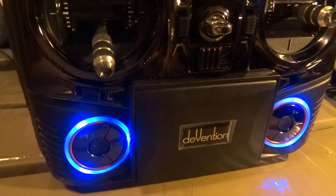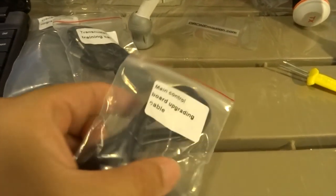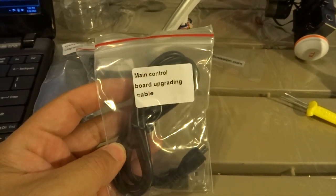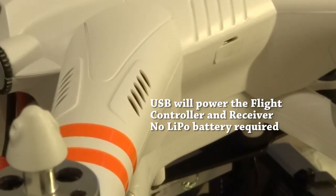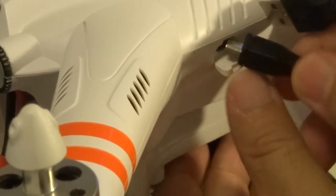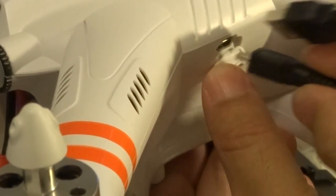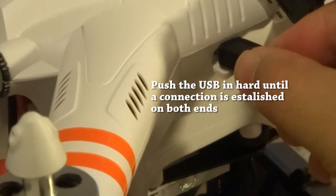Now is a good time to turn on your radio transmitter. Next, we will need the USB cable provided by Walkera. Plug in the USB port and also to the side of the quadcopter. Push it in firmly until you establish a connection to your Mission Planner.